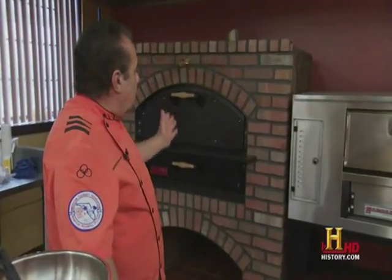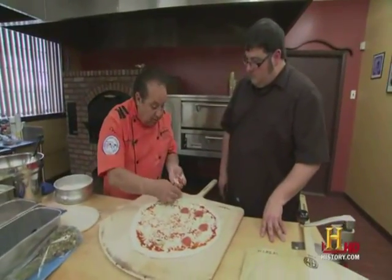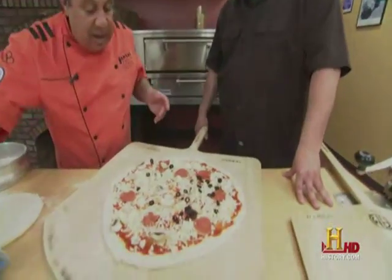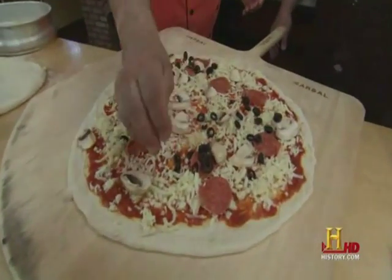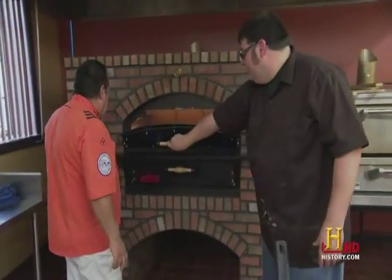Why are they going back to brick ovens? Because it cooks faster, and it cooks more dry and more crunchier. A raw product like mushroom has a lot of water. My olives got a lot of water. I don't like a soggy pizza — I like a very dry pizza. But going in a brick oven, you're not going to get all that water anymore.